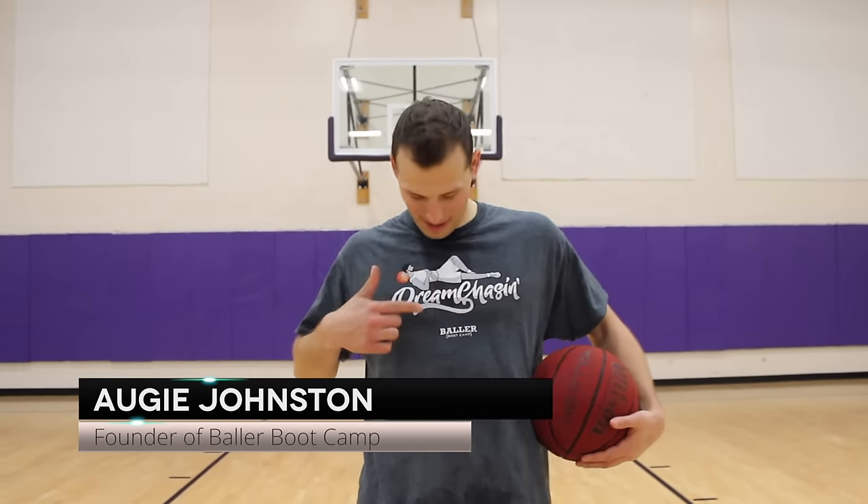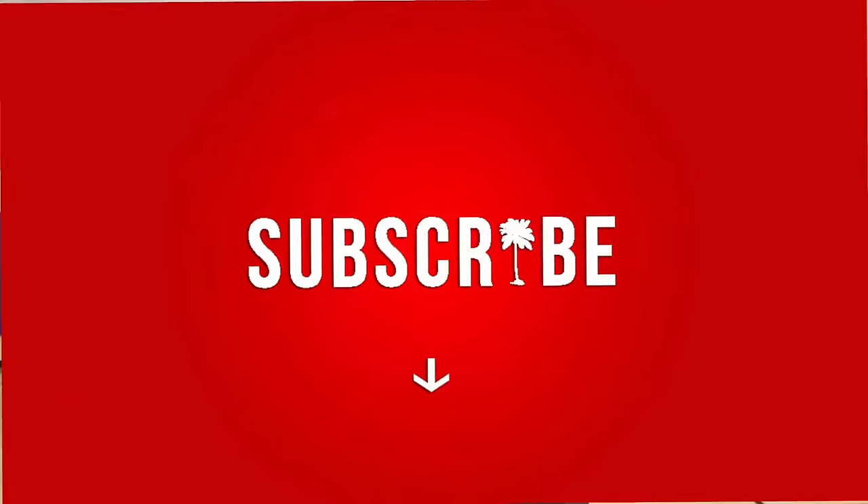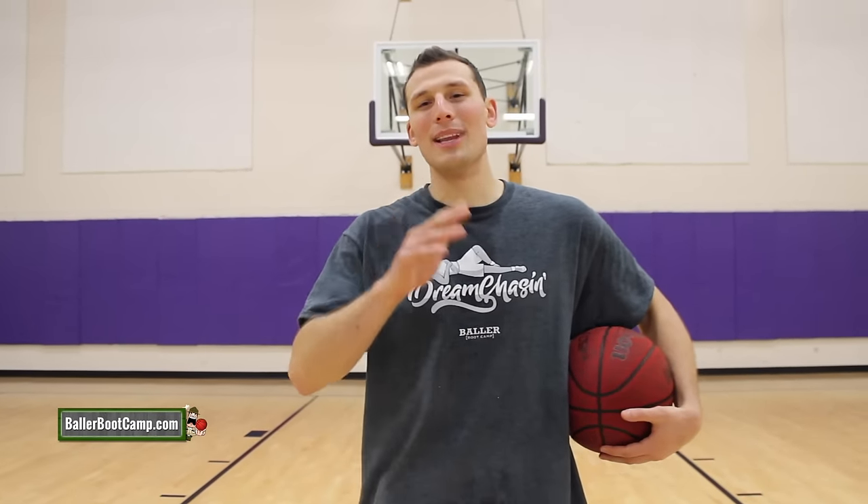What's up Baller Nation, Augie Johnson with ballerbootcamp.com. In today's video I've got a really special video where I'm going to be talking about a whole bunch of different kinds of layups. I'm going to break down the six most important kinds of basketball layups that you need to be able to do to be an effective player. If you're new here, make sure you hit that subscribe button, and if you're not new, crush that like button. Let's get right into the video.